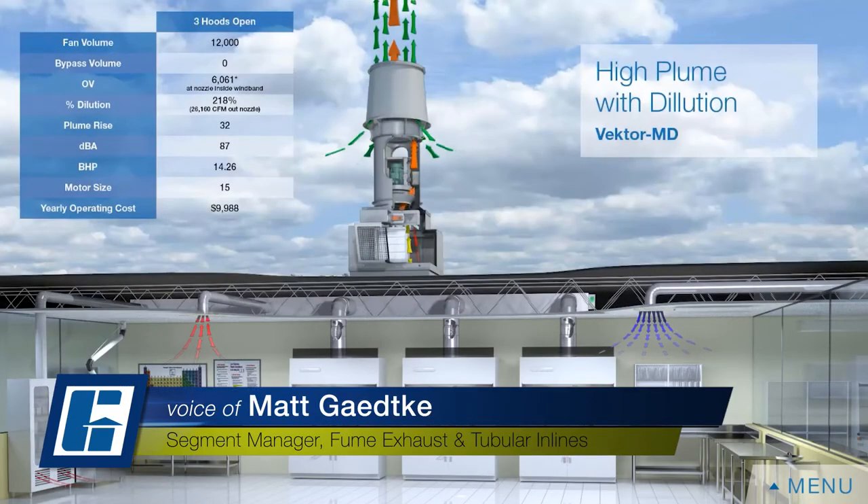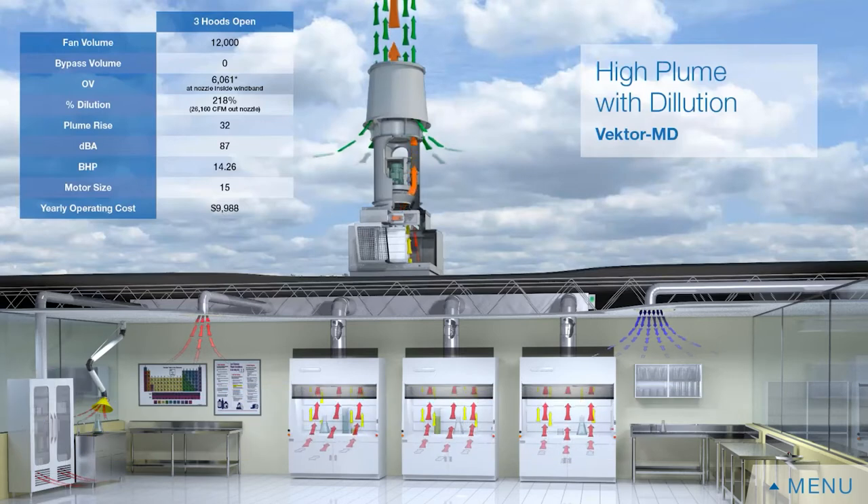There are two primary styles of fans used to exhaust critical ventilation applications. On the screen we're showing an inline fan where air is coming through a manifold duct system, through a bypass plenum, and up through an inline fan where the air is literally going in an inline fashion around the motor and up into our nozzle and attenuated wind band.